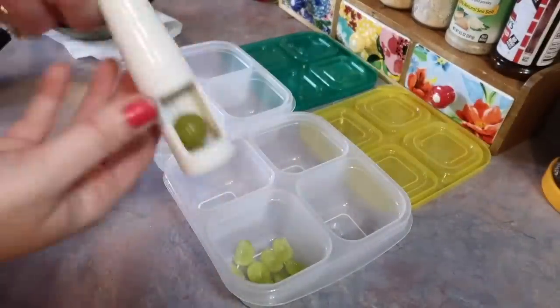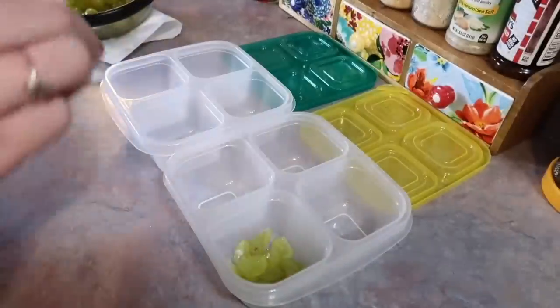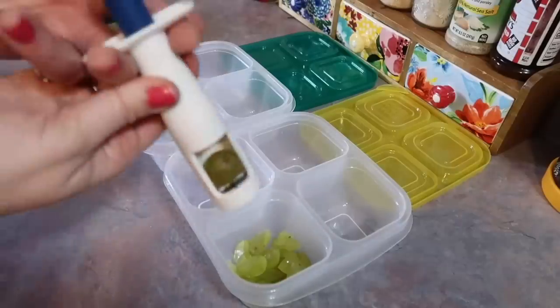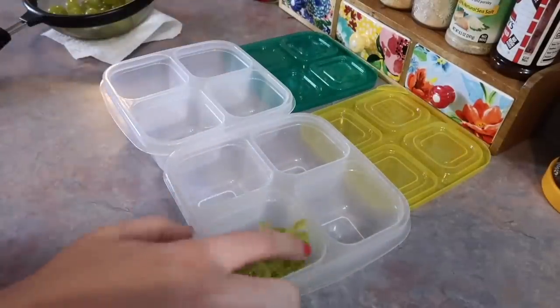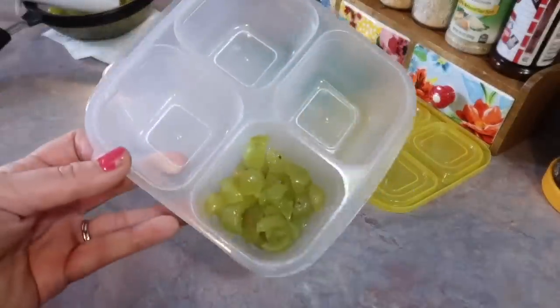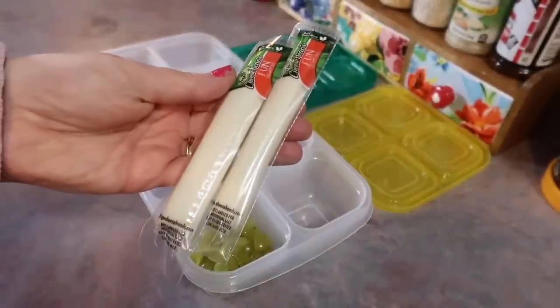My kids absolutely love these cotton candy grapes. The only place I can find them where I live is at Kroger. I don't buy them all the time, just every now and then. If you have never had them before, it's basically just a green grape with just a slight hint of cotton candy flavor. It's not overpowering but you can definitely taste it. They're super unique and I like to cut those with my little grape cutter for peace of mind.